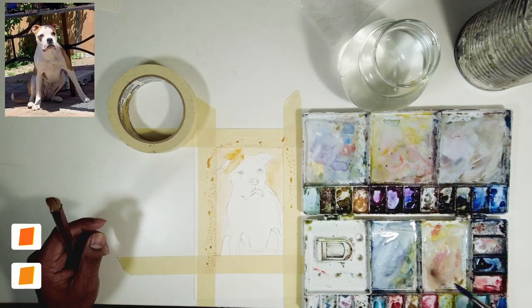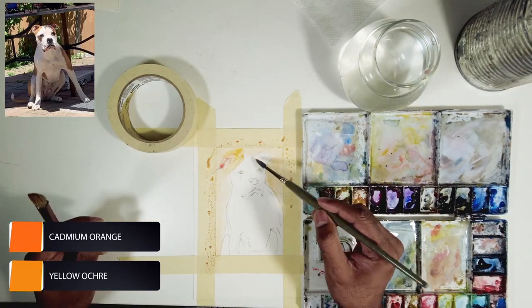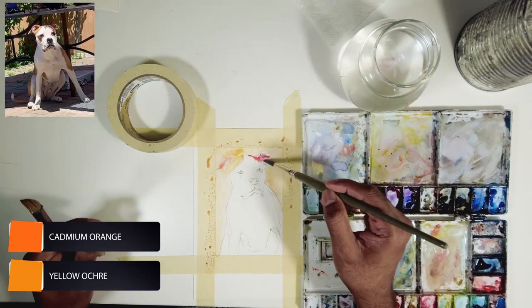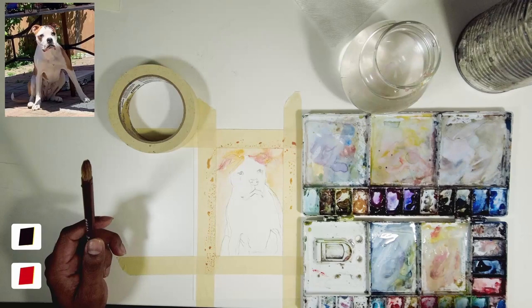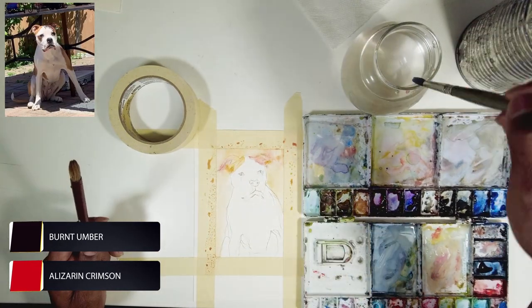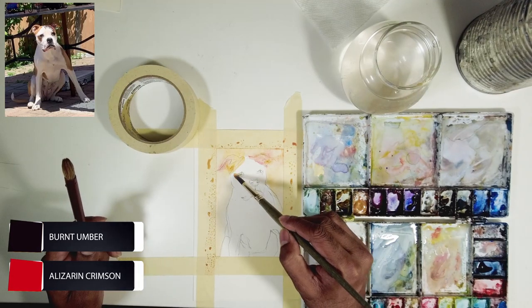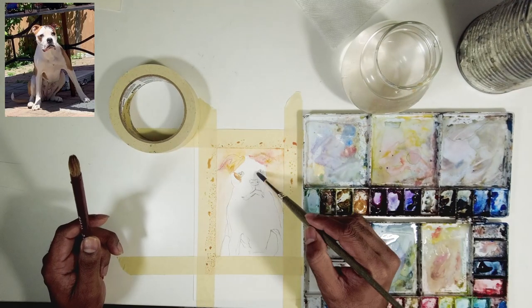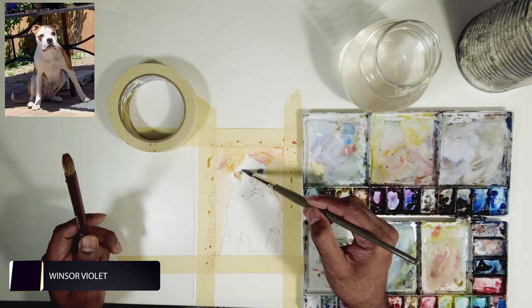I'm painting the background first, then I went ahead and jumped on his ears. When I do the first wash, I use a lot of water in my brush because I want to create the light first and make it lighter. In watercolor, you have to layer it in a way that you start from the light.